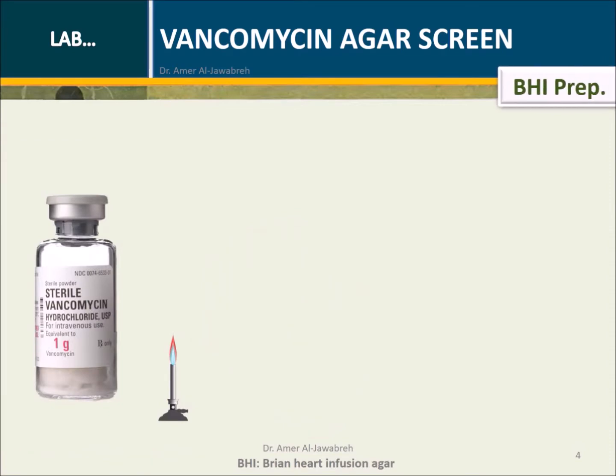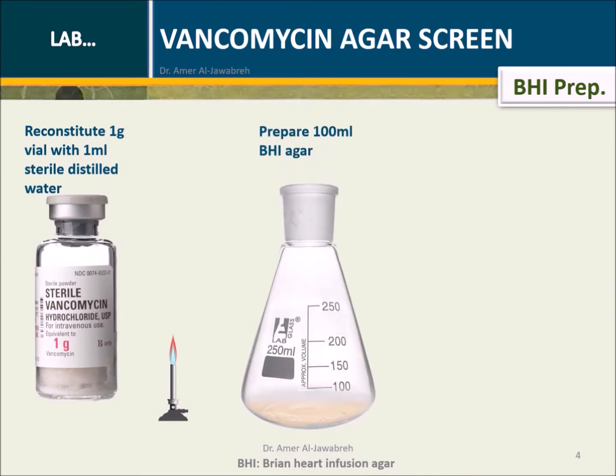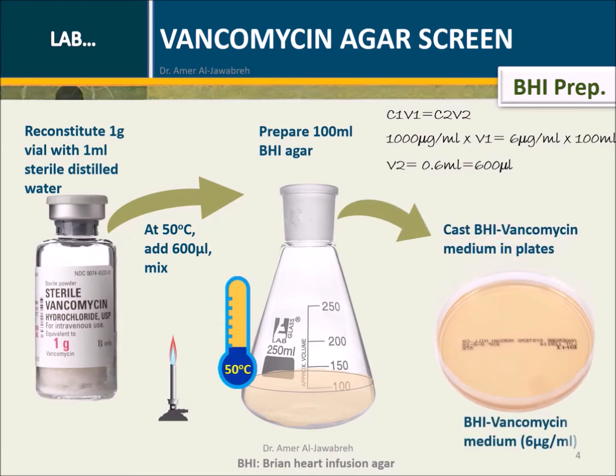Brain-heart infusion EGAR preparation: Reconstitute 1 gram vial with 1 ml sterile distilled water. Then prepare 100 ml of BHI-AGAR. At medium temperature of 50 degrees centigrade, add 600 microliters of vancomycin and mix well. Cast the BHI vancomycin medium into plates.